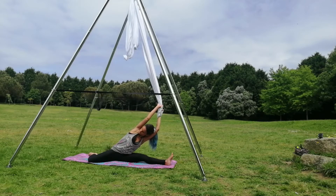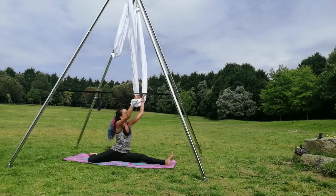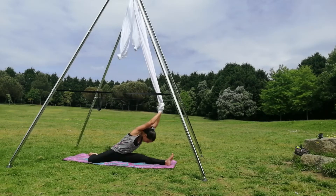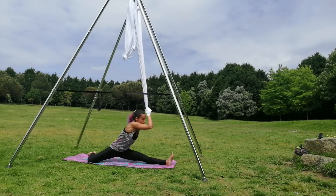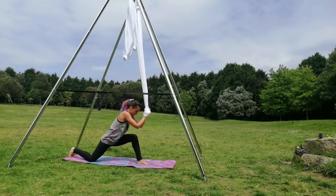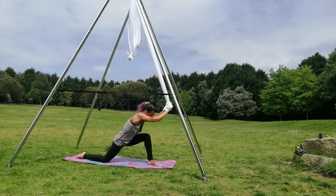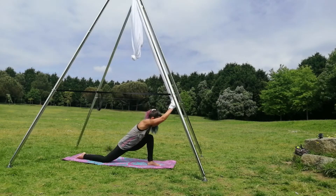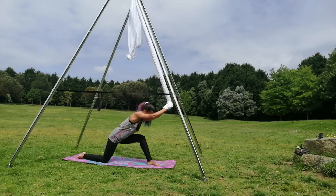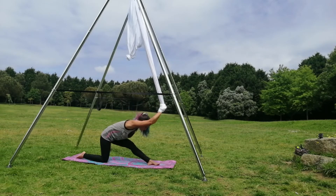Feel your spine flexing and align. Always grabbing the silk. This is a variation of the forward fold. You can stay there for three to five breathings. Now start flexing and extending the front leg.